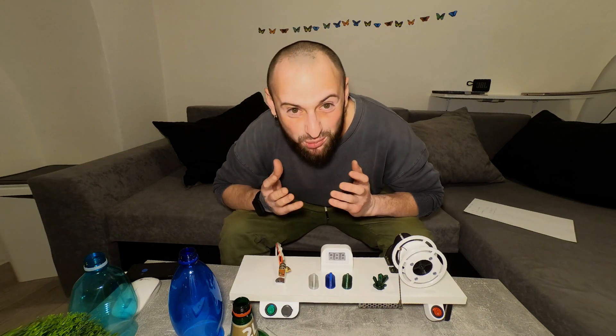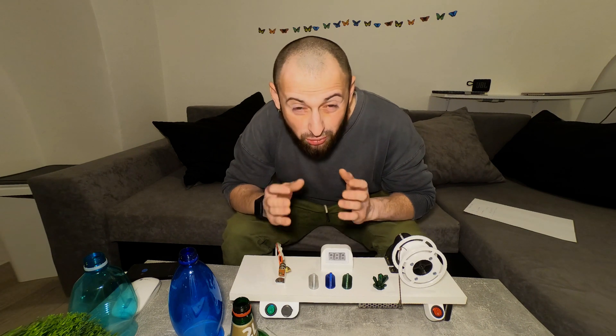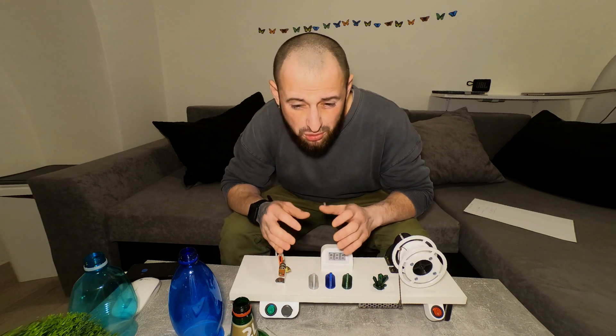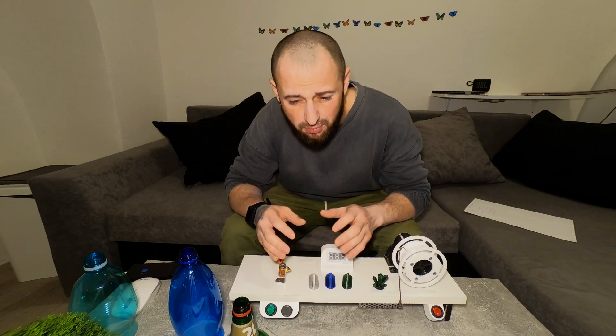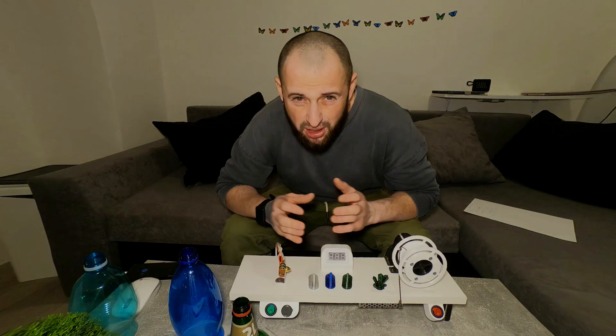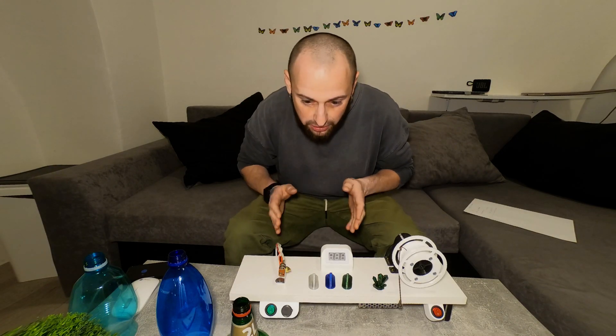Hello guys and welcome to my channel. First of all, I want to say a big thank you to all of you guys that are really interested in my project. I'm so happy with that — happy with your comments, your questions, and your passion. The second thing is that it's not my idea.